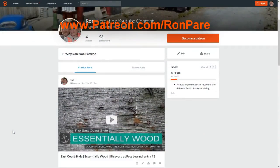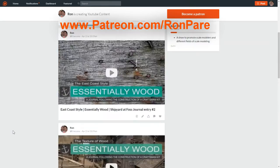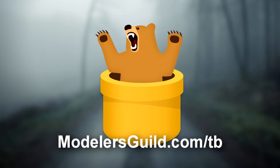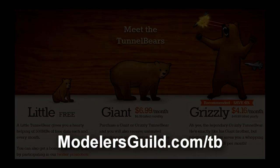I've been sharing my scale modeling experiences on YouTube free of charge for over two years. These projects need funding to grow and I'm asking for your help at patreon.com/RonPerry. Also, every day we hear about losing control of security online — TunnelBear is a tool that lets you surf the web in total security mode. I got you 40% off an annual subscription, just go to modelersguild.com/TB.